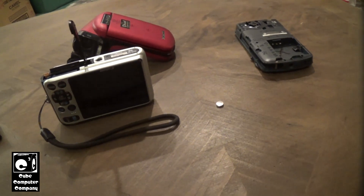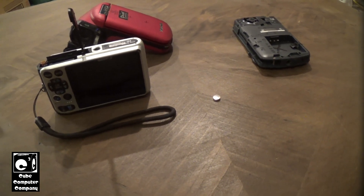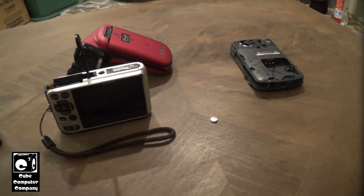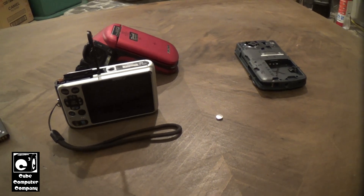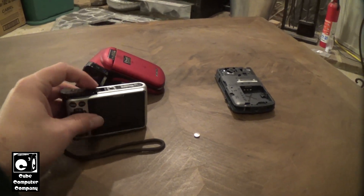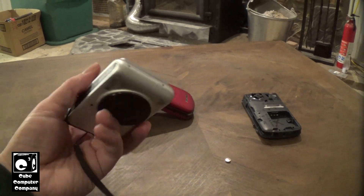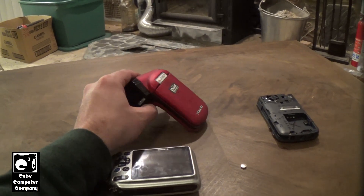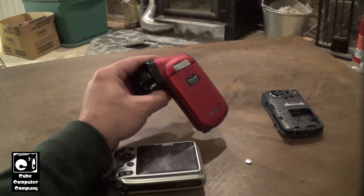Most of the time it's nearly impossible to replace, because most cameras have them soldered to the motherboard or to the main board. It used to be cameras — whether it's a picture-taking camera like this Canon here, or a camcorder like this Sanyo over here — things were different.